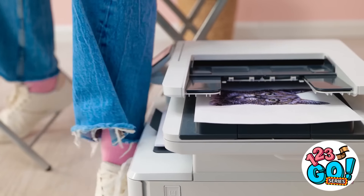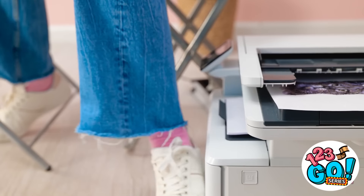Oh no, it's still printing! Shh! Stop! Nothing to see here! I hate art class.